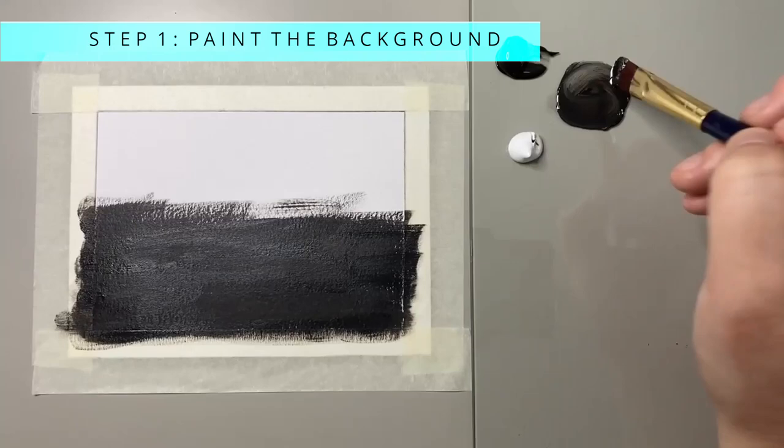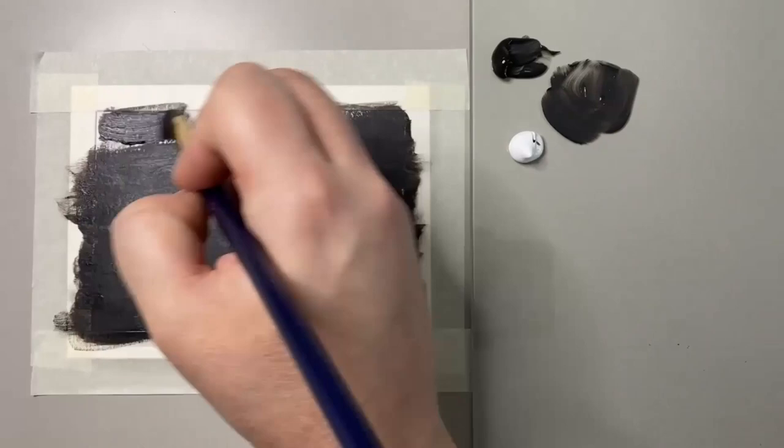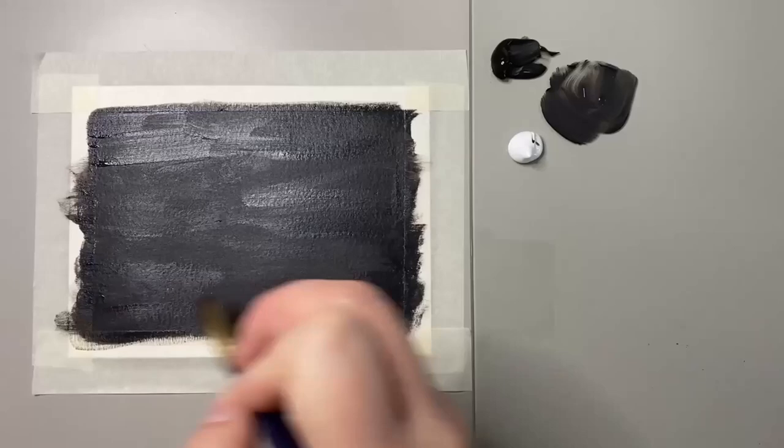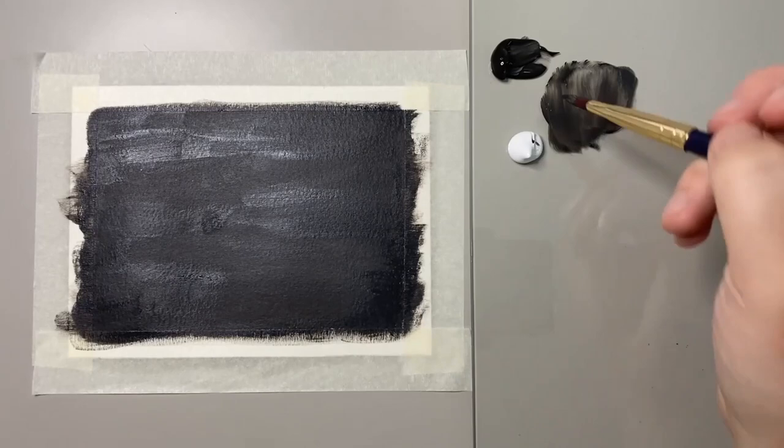A top tip for painting fur is to use a reference, especially as a beginner. It's a lot easier to see the darks and the lights and the different variations of fur direction when using a reference photo compared to our imagination. Once I was relatively happy that I had covered the whole area, it was time for step two.